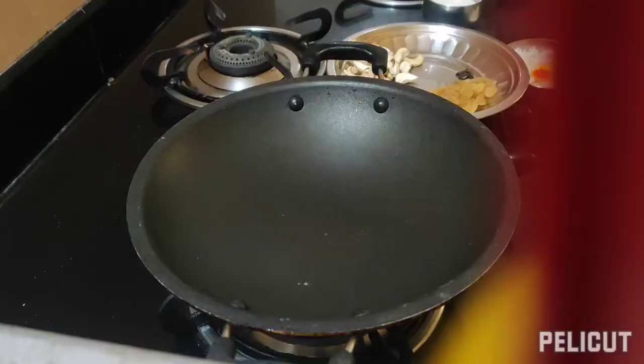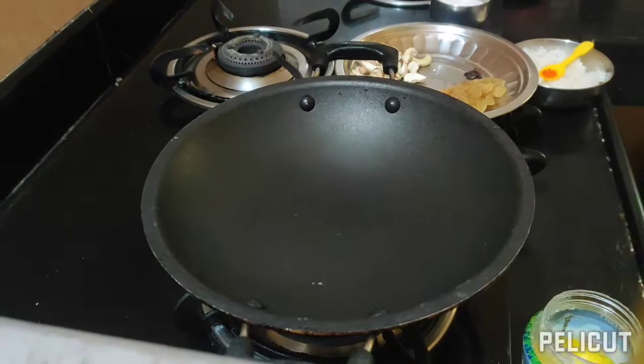Add the coriander leaves. Papad ki sabzi is ready. Now we will make a sweet rice.